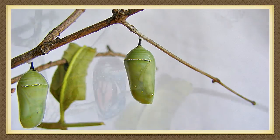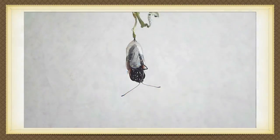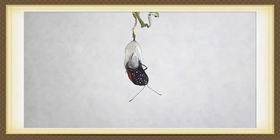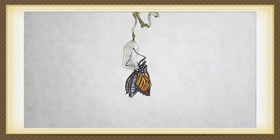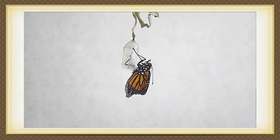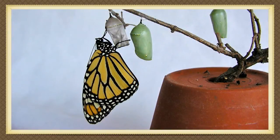It is now dormant. In about two weeks, you can see the black and orange wings of the butterfly inside the chrysalis. The chrysalis splits open and the butterfly emerges. It hangs on the shell of the chrysalis. Its wings are small and crumpled and its abdomen is fat. After around 30 minutes, the wings have spread out and dried and its abdomen is long and thin.